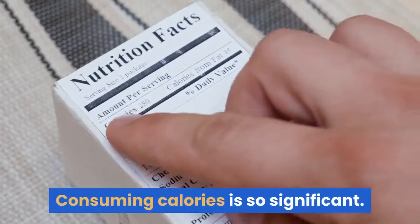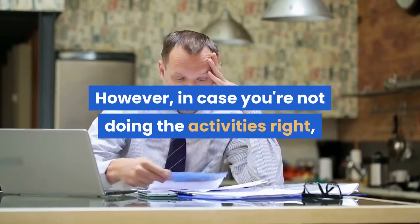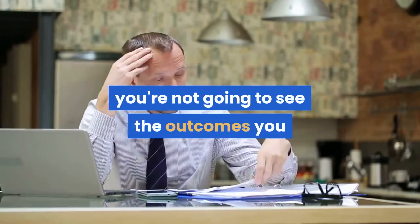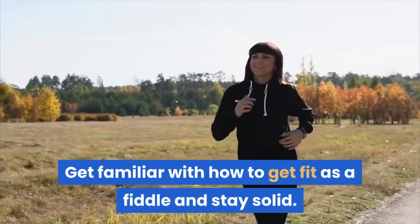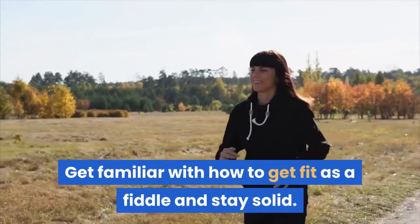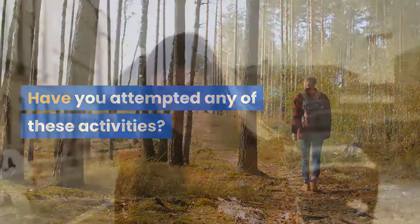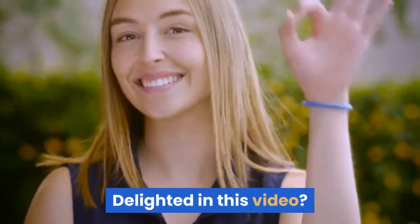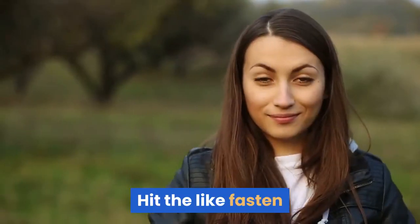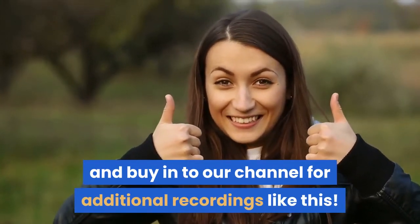Burning calories is so important, but if you're not doing the exercises correctly, you're not going to see the results you need. Learn how to get in shape and stay healthy. Have you tried any of these exercises? Let us know in the comments below. If you enjoyed this video, hit the like button and subscribe to our channel for more videos like this.